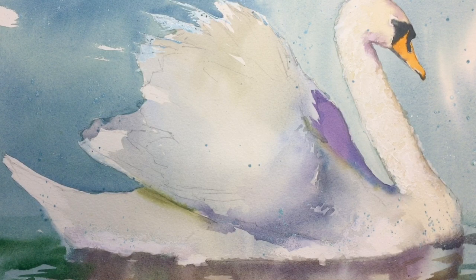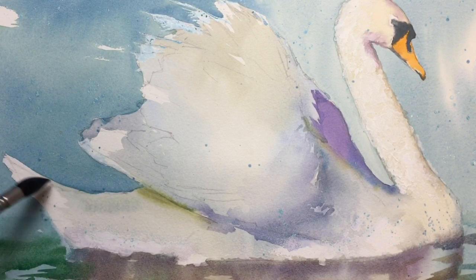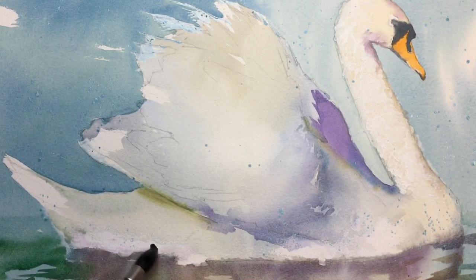Perhaps a little bit more colour just on the body, down near the tail here. Really lots of water in this — it's just a kind of grey, a bit of purple, some of the blues, lots and lots of water. Just to give an indication of slightly less white just in there. It's going to cauliflower unfortunately — never mind. A few darks back in there.